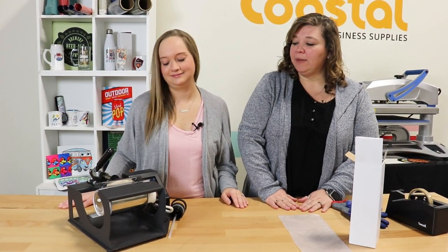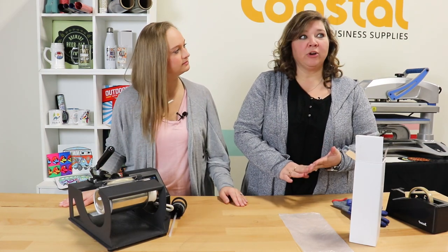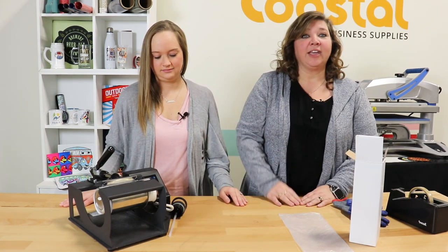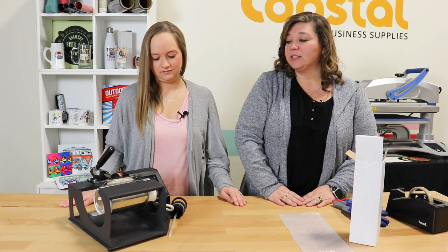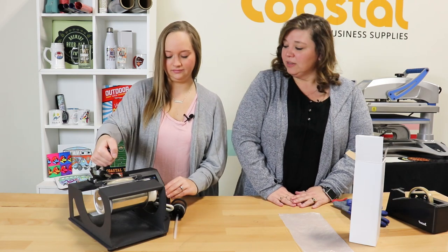We're getting close on time, but I want to go over some of the cool things you can do with these. They're great for school, sporting events, or just to take on vacation. We actually took some of these on vacation — we marked everybody's so everybody knew where their water bottle was. Just some fun things you can do with it.